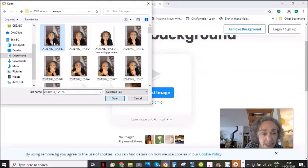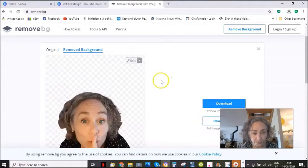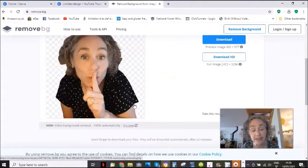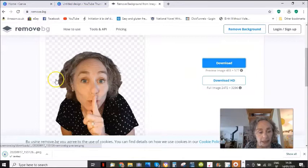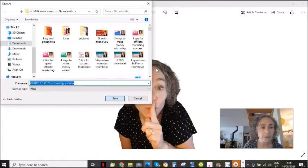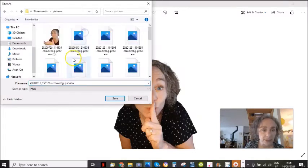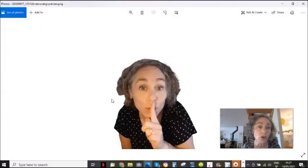Let's say I'm going to select this one — and it uploads it and it actually automatically removes the background for you. So then you download this and you're going to save it to your computer. You just click on it and you do a right click, save as. I'm going to save it in here — demo picture. So once you've saved it, you've got that — that's brilliant.